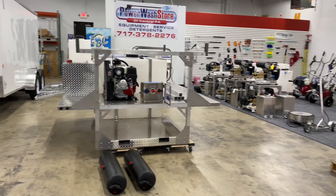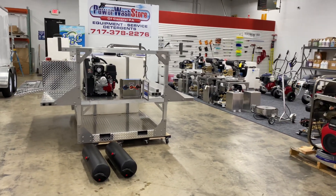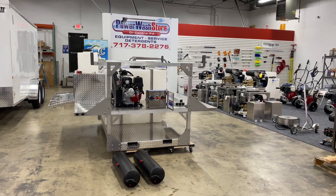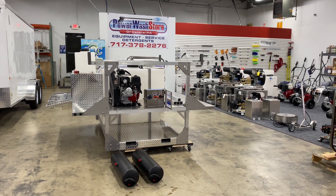If you have any questions about this build or any of our other builds or something completely different, please give me a call at 717-378-2276. Thanks for watching and have a great day.